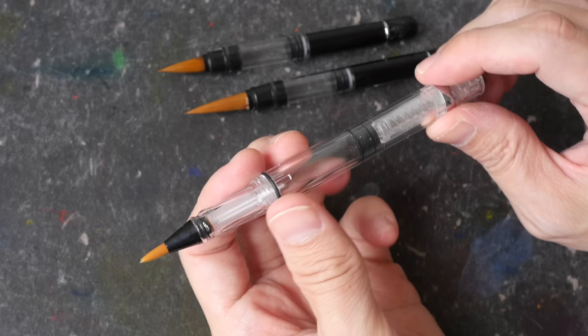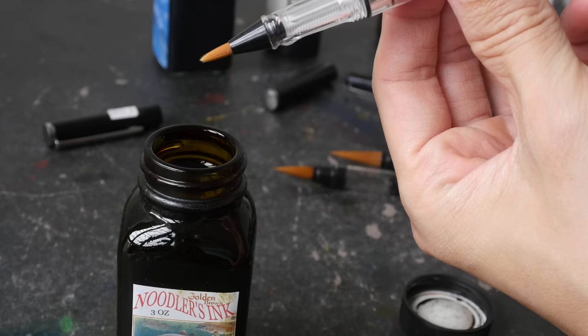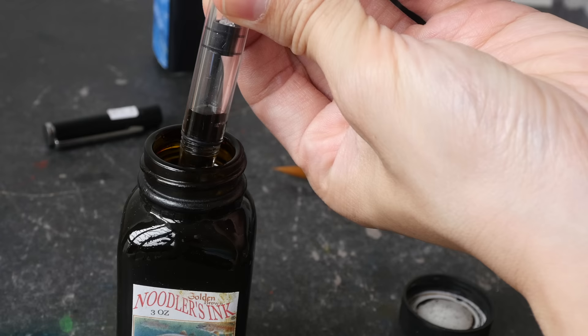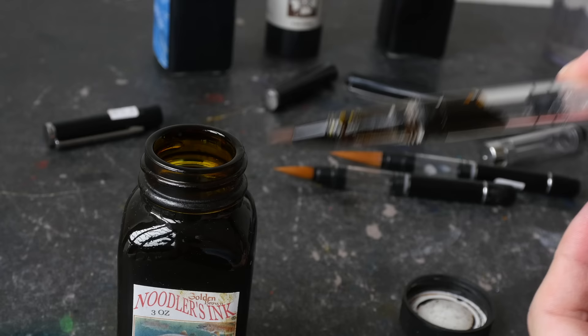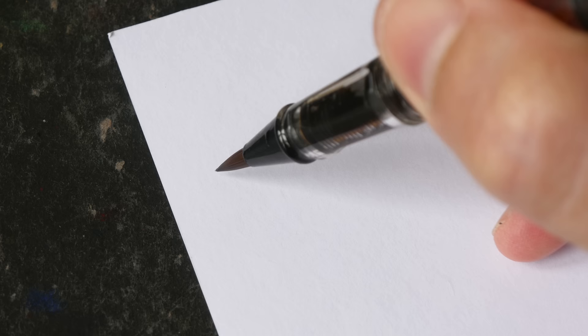Let's fill this transparent brush pen with some ink. I'm using Noodler's Golden Brown. I will fill the two other brush pens with other inks later. It looks like this brush pen is able to hold a good amount of ink. The point of this brush pen is actually quite sharp, so let me try and draw some thin and thick lines.